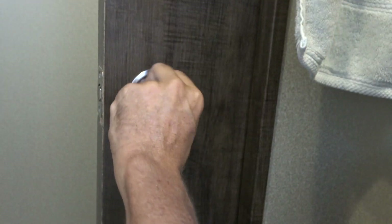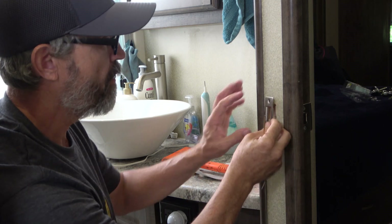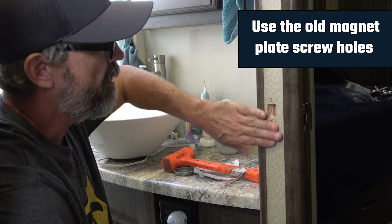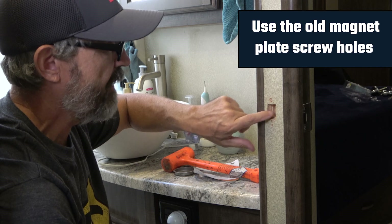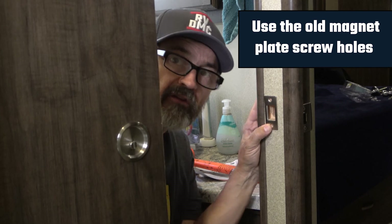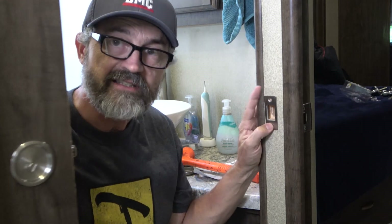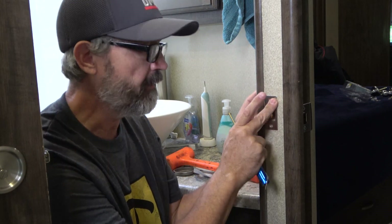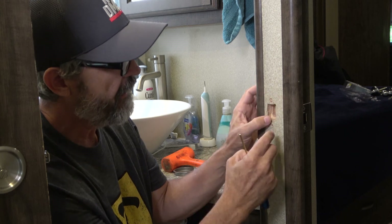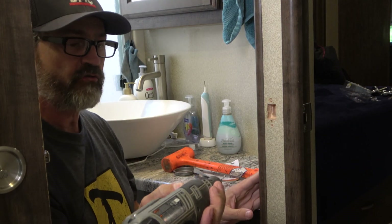The next thing is to put the plate on the opposite side from the lock. When I started, there was no hole here, so I had to drill it. I lined up the lock, held it across like this, figured out exactly where I wanted my locking plate, and had to carve this hole. I drew a line around it, figured out exactly where the hole had to be, then went back with my Dremel tool.